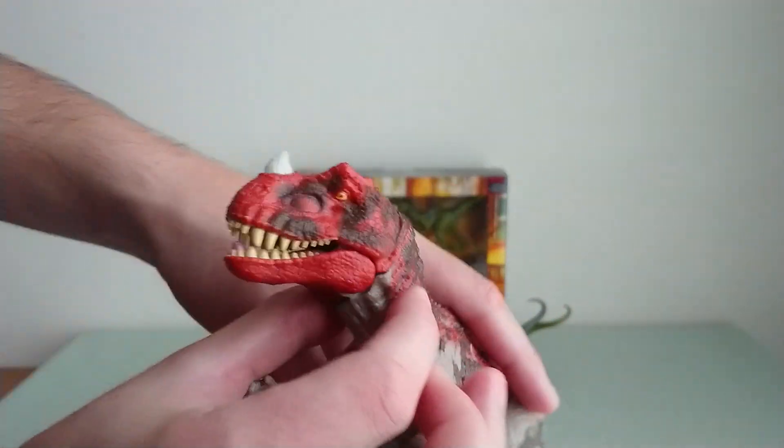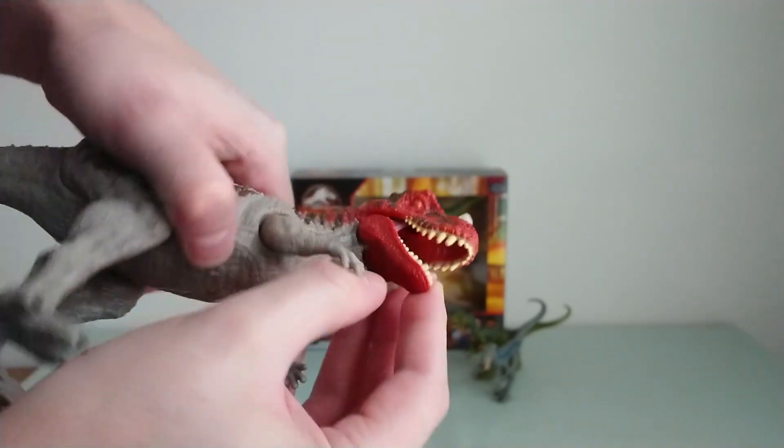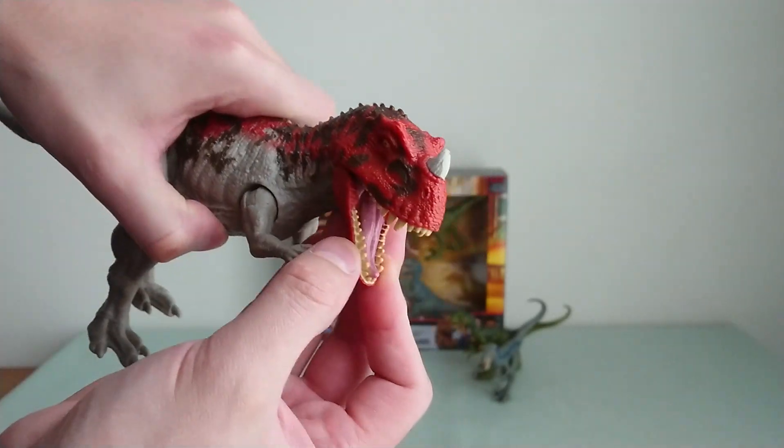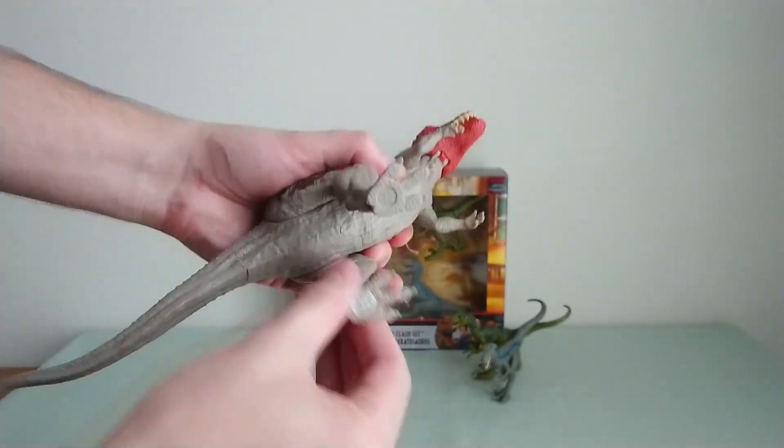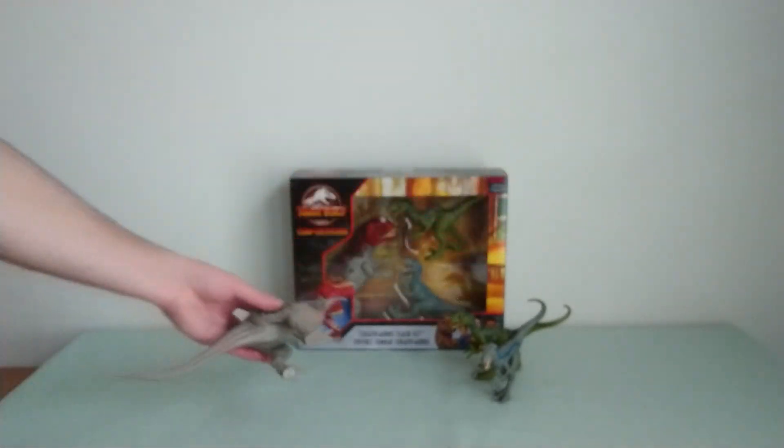The stripes are really, really beautiful. I should take a closer look at the head — the teeth are very well painted as well, and you have the classic articulation that you know. Here you have the code. Really beautiful Ceratosaurus.